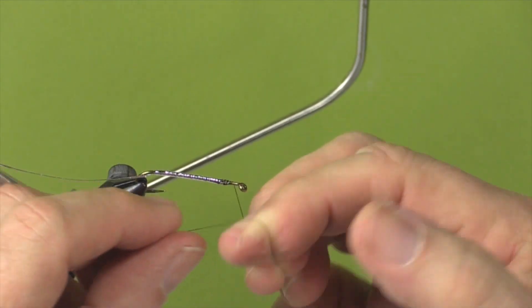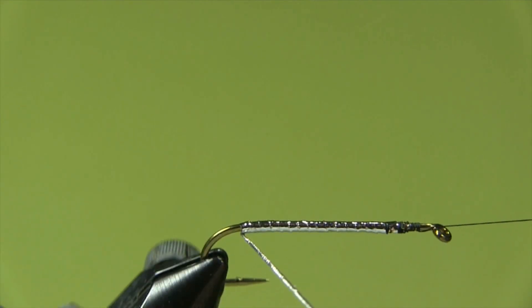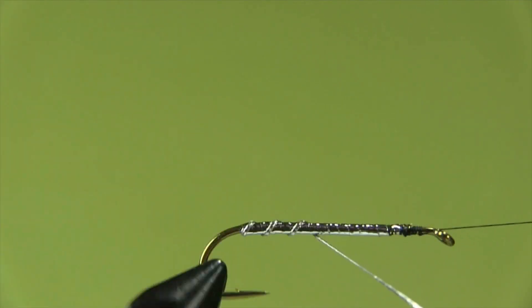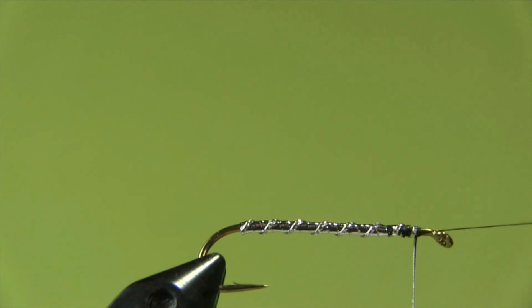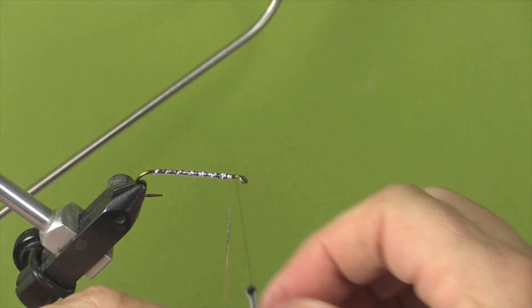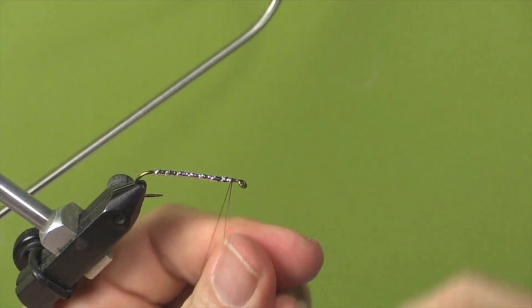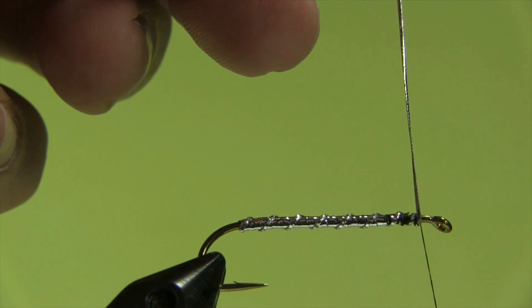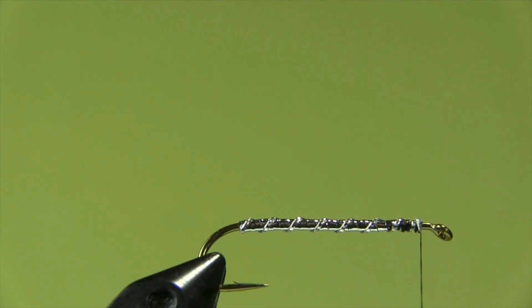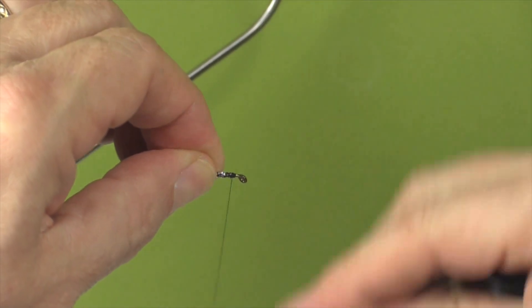Now I'm going to do a half hitch - this time using my fingers instead of a half hitch tool. Now we're ready to wind the silver oval tinsel on. We keep the turns fairly broad, make one extra turn, then wrap that off. Keep it nice and tight so it doesn't spring out on you, and trim off. Now we'll just clean that end bit off - this is going to get covered by our bucktail wing so we don't have to worry about it too much.